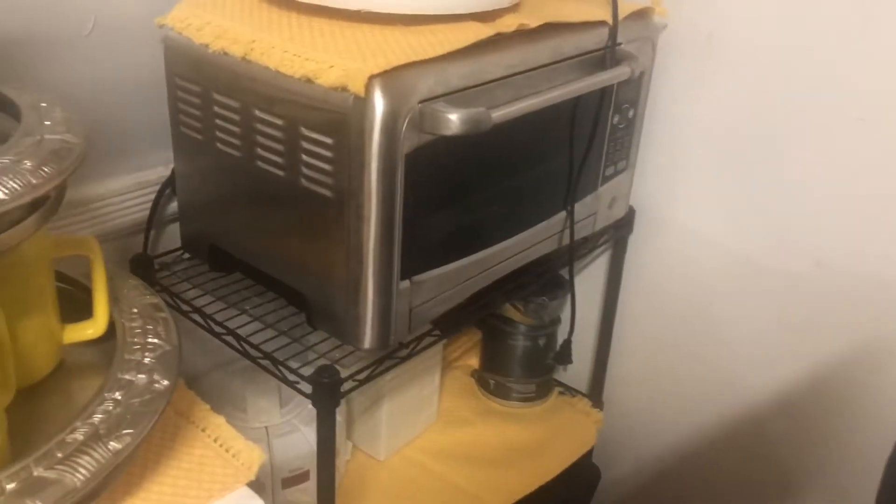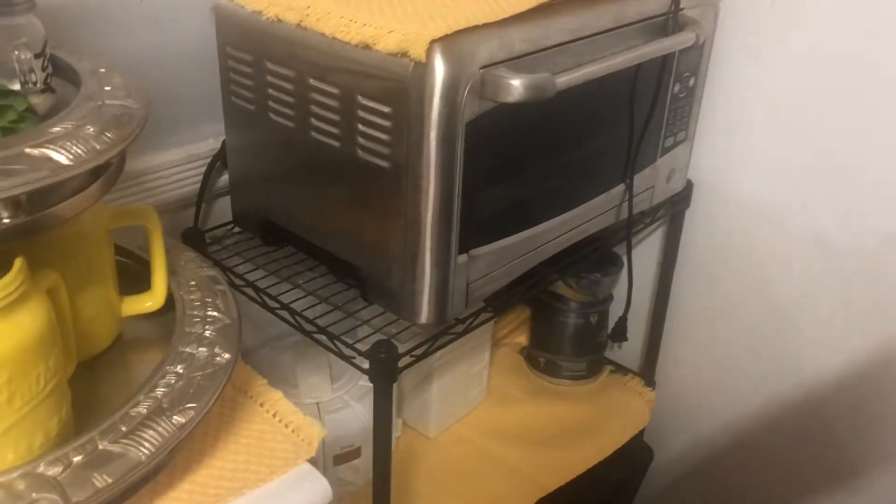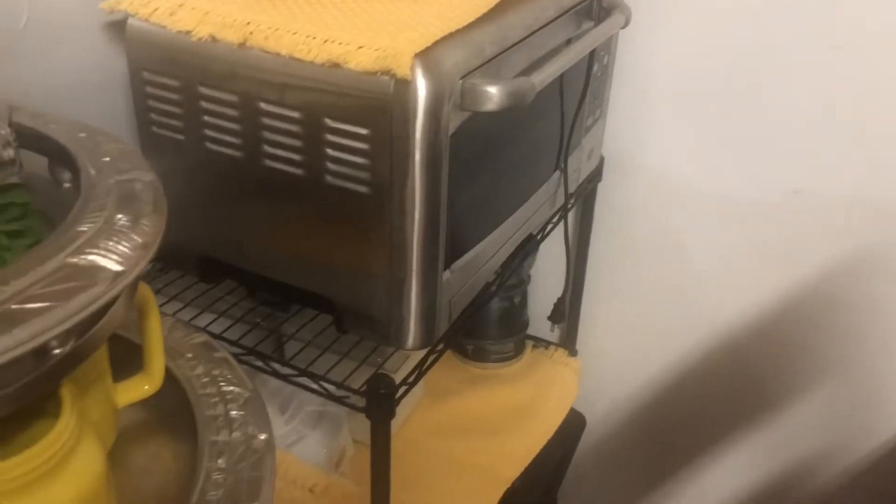Over here is my little coffee area. Not so much coffee anymore because it's summer. But now and again, the kids still drink hot chocolate and stuff like that.